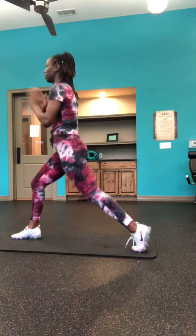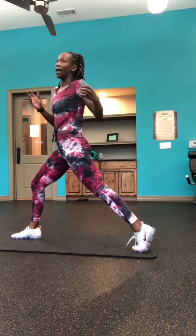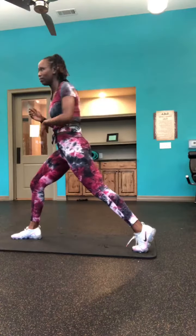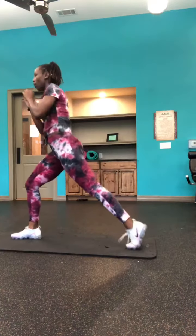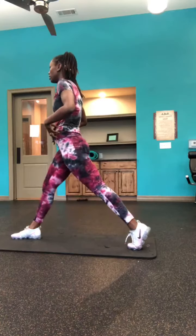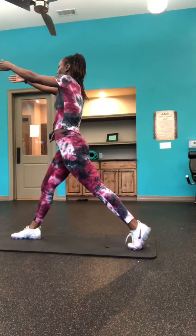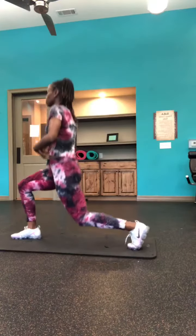Eventually you'll get the feel of it. You want to keep that back leg active — it's not flat, you're on your toe when you go down. When you come up you're squeezing. Going back down, focus on a focal point and squeeze your core.